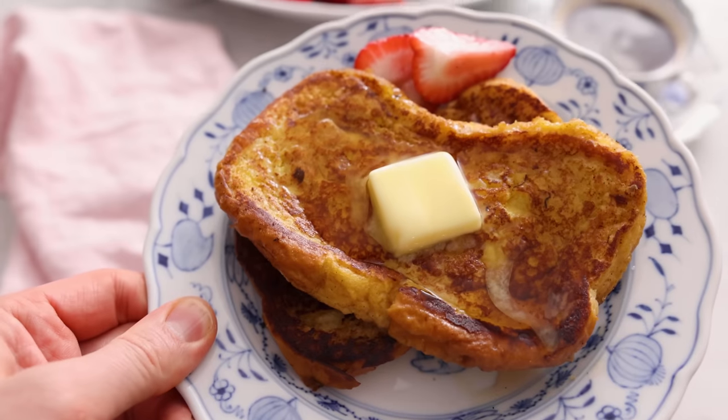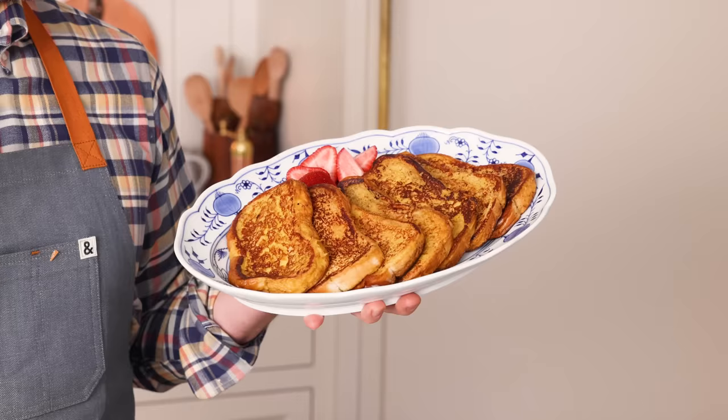If you wanna make a deliciously decadent but easy breakfast, then you've gotta check out my French toast recipe.